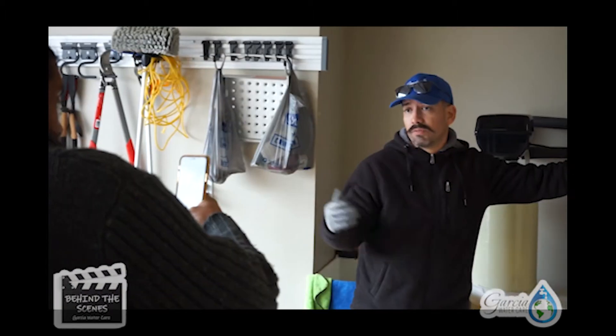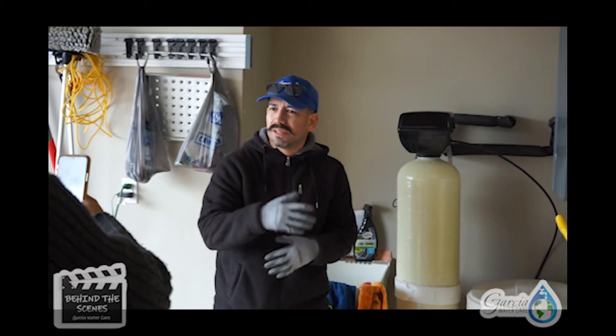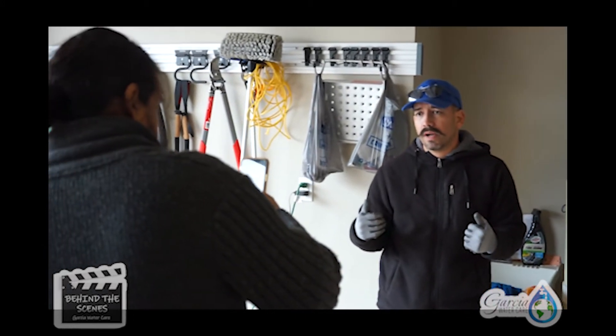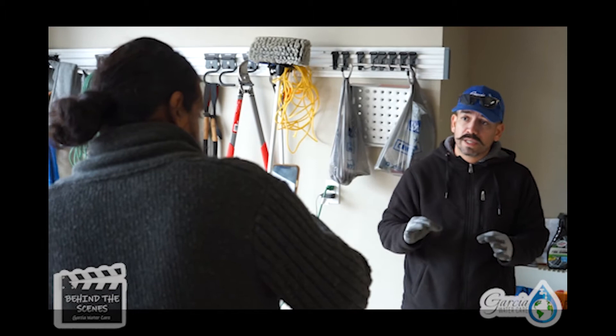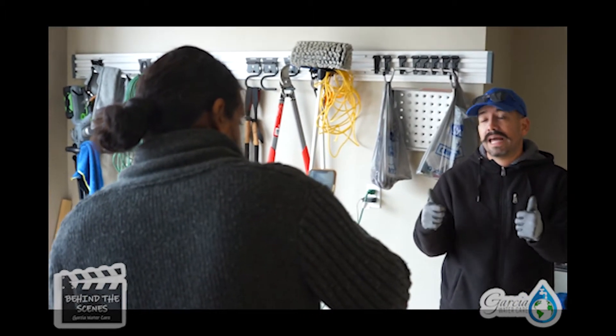If you guys own a water softener and you're not sure if it works — maybe you moved into a house and there was already a water softener there — give us a call here at Garcia Water Care. We can test out the water to make sure it's working, and if it's not working we can help you get it up to 100%, making sure it's softening and filtering your water.